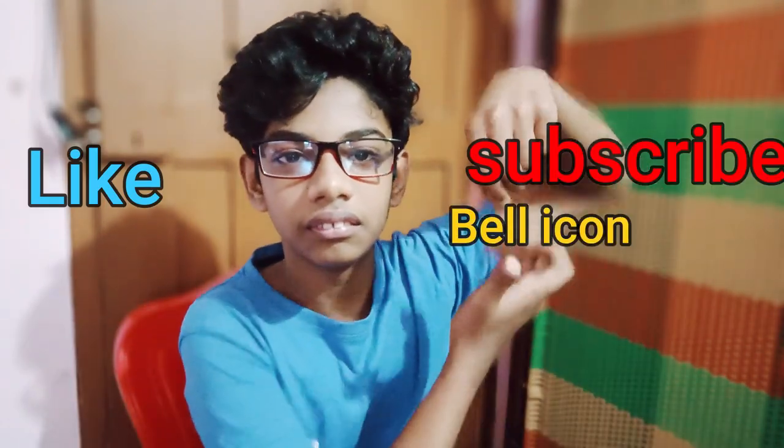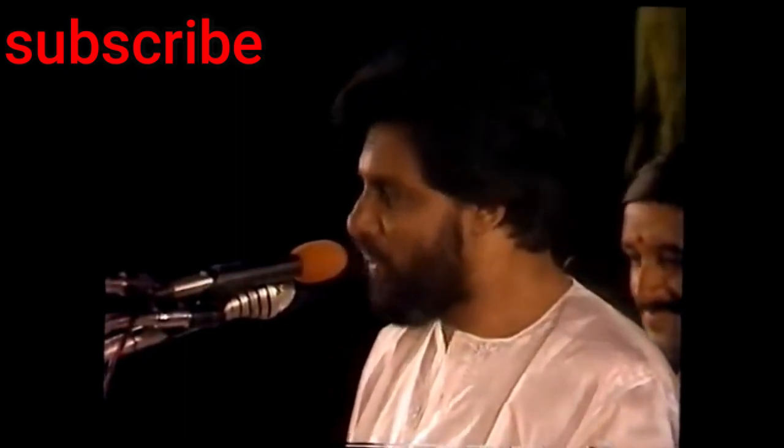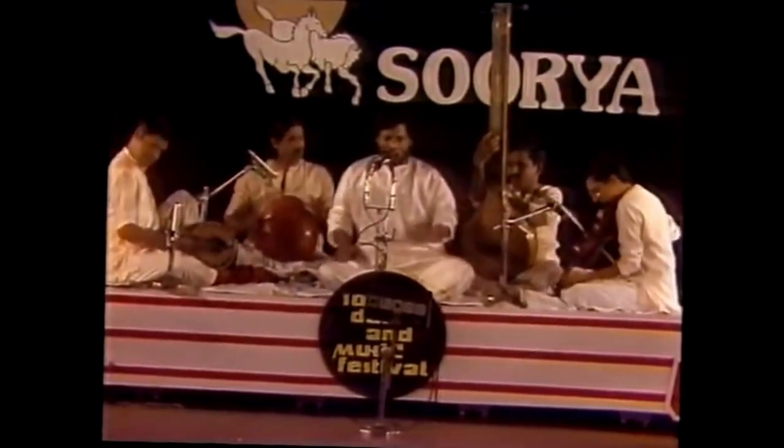I'll show you a lot. Okay, subscribe. Bully icon. Subscribe. Bully icon. Subscribe. Bully icon. Bully icon.